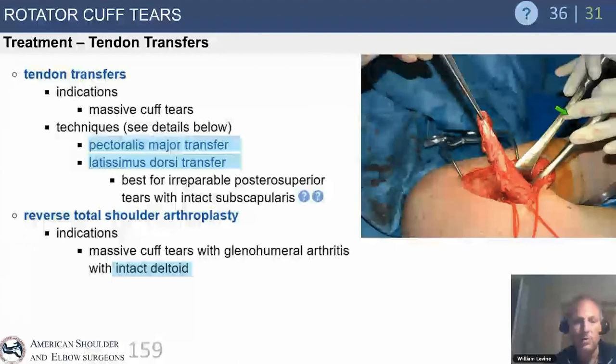Tendon transfers are becoming more rare due to the advent of arthroscopic techniques, partial repairs, superior capsular reconstructions, the balloon spacer (experimental, currently in FDA trial, used in Israel and Europe), and reverse total shoulder arthroplasty. That said, tendon transfers remain an outstanding option historically for massive irreparable tears in the young patient with an intact subscapularis who is too young for reverse shoulder replacement.